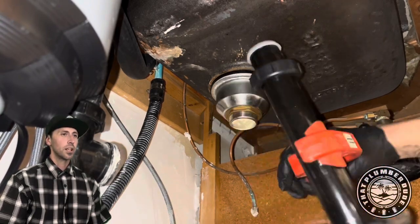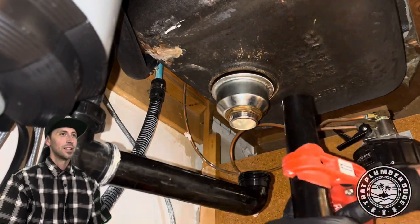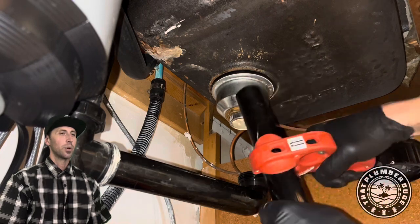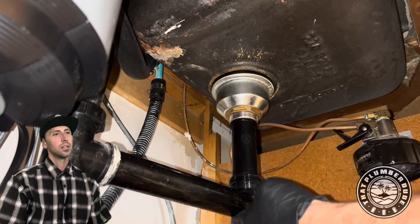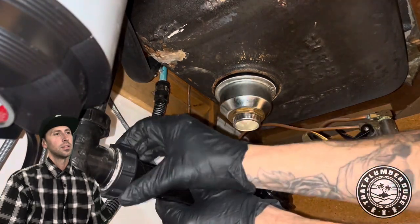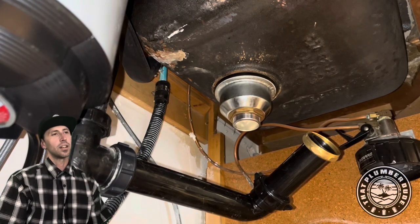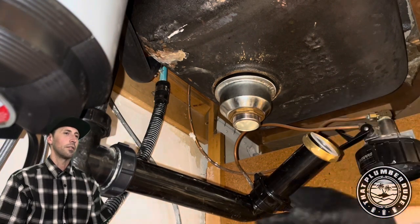Got the rigid tubing cutters right here. Love those little guys. They make quick work of cutting tubular and it chamfers the pipe right then and there. It's not really necessary to have chamfered tubular pipe, but if you can have it, why not?